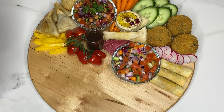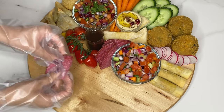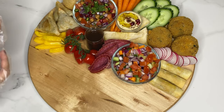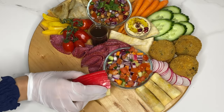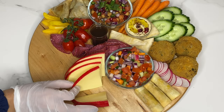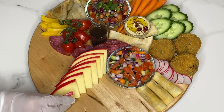Now for the salami. I personally recommend changing your gloves to avoid transferring the taste to the other fruit and vegetables. Fold this into quarters and place wherever you like. Next I placed the cheese. Normally you would have three to five different types of cheese on a charcuterie board. I chose Edam, paneer and mozzarella.